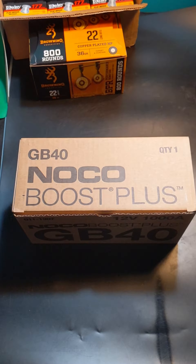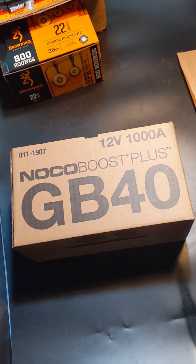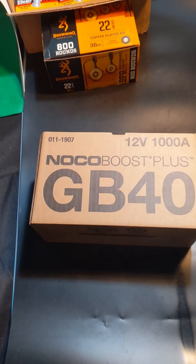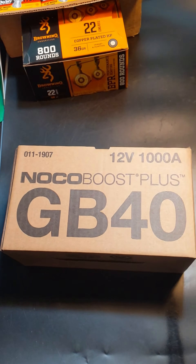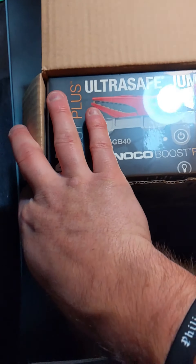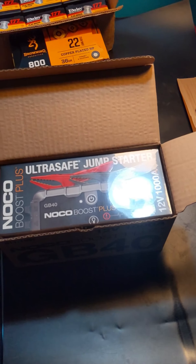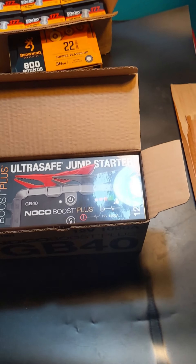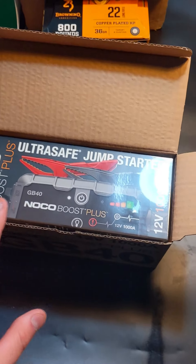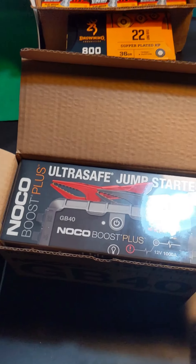Hello everyone, welcome to my review channel. Today we are reviewing the GB40 NOCO Boost Plus. I honestly have to recommend this to everybody and their uncle because this product is so amazing and helpful. Have you ever been in a situation where your battery dies, or seen someone in a parking lot with a dead battery? You can literally jump somebody's vehicle — ATV, dirt bike, go-kart, pickup truck, SUV, van — with this little device.